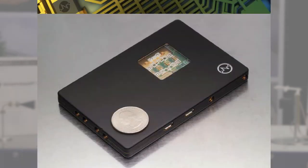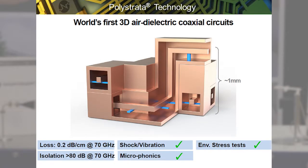Today what I'm going to present you is a new E-band radio. The radio uses Polystrata air coax. The air coax allows you to have very low loss, high isolation structure. It's been tested for very high shock and vibration as well as microphonics and can handle very harsh environments.